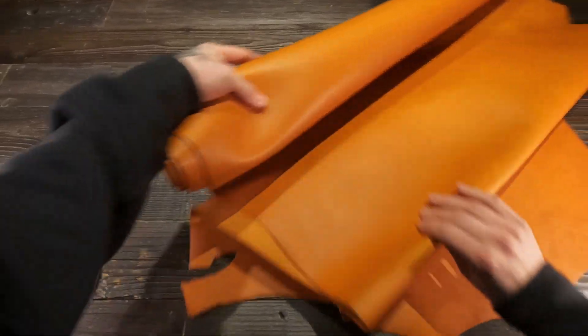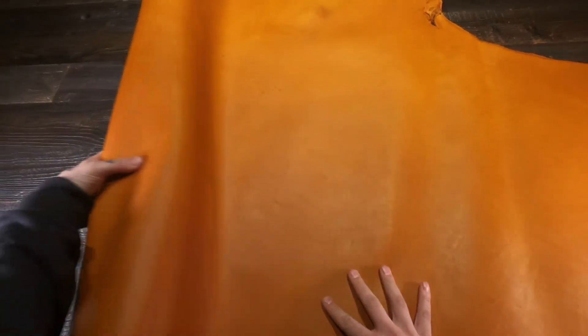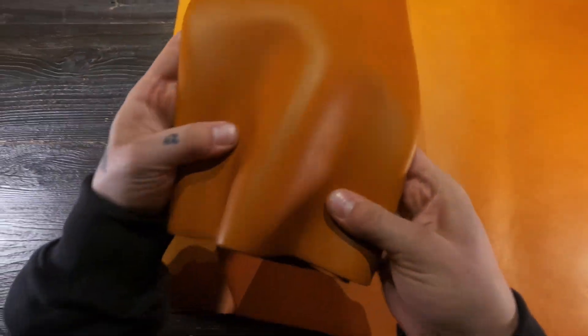Hey there, so what this is here is the Golden Copper Legacy by SB Foote. This is a five to six ounce oil or chrome tanned leather.